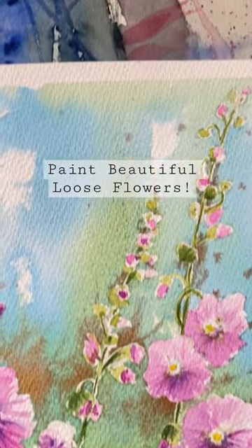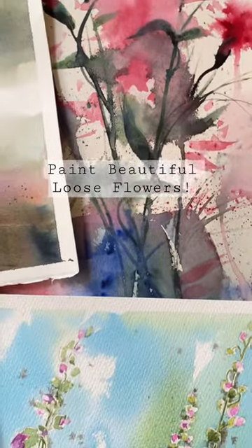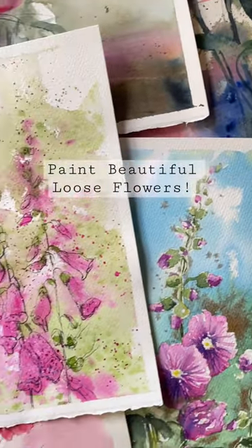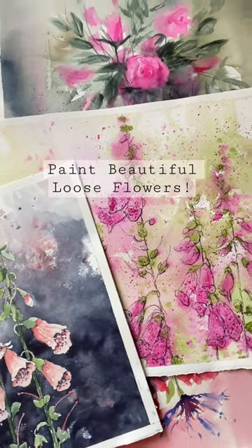I'm hoping that you'll find it really helpful and get you well on the way to painting some wonderful loose flowers. So I'll see you on Wednesday. Take care and happy painting. Bye.